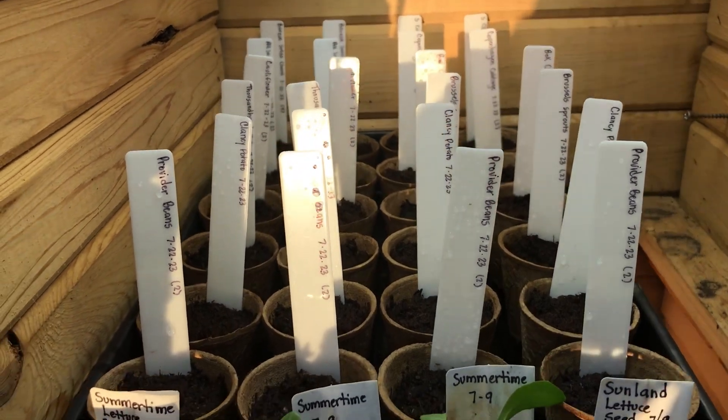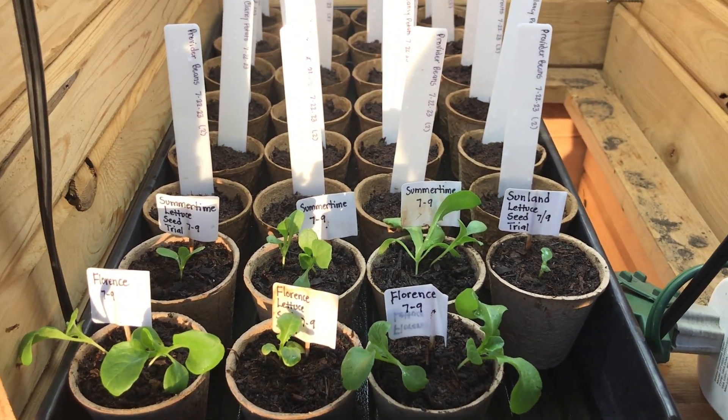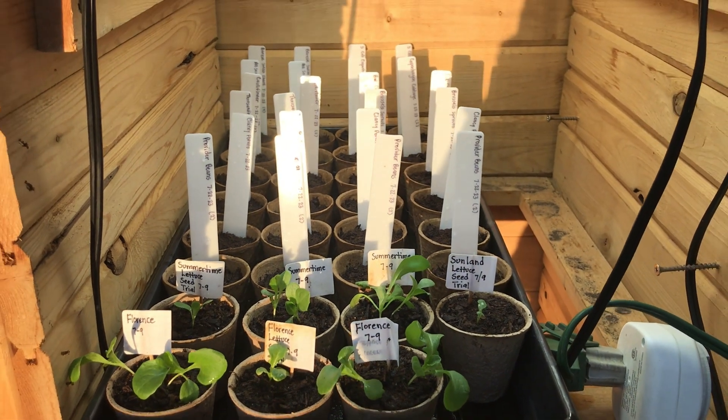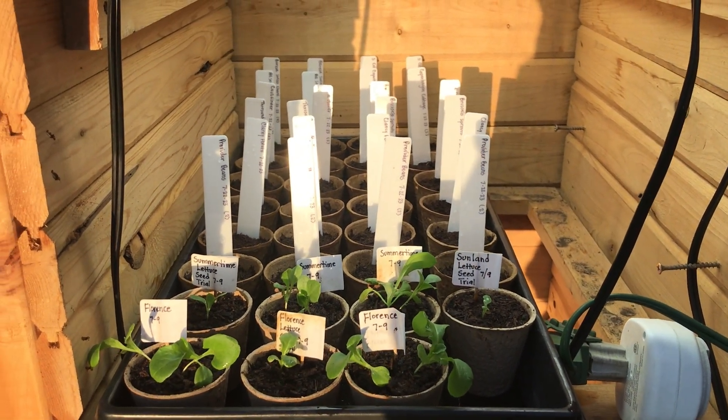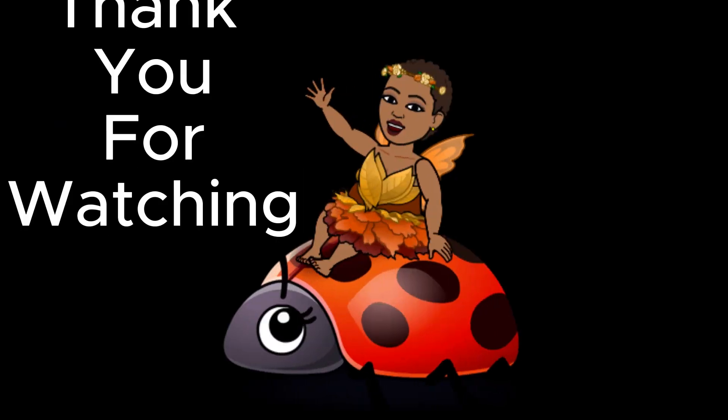And there you have it, our first fall seed sowing for 2023. Please stay tuned for updates. Thank you for watching and please remember to like and subscribe. Bye.